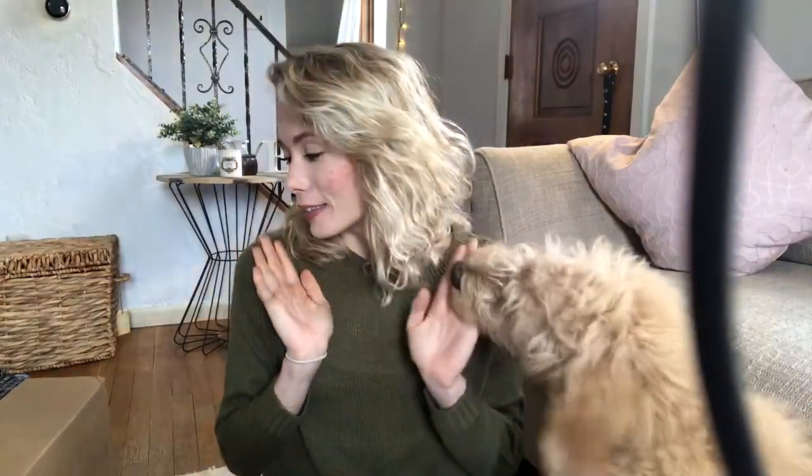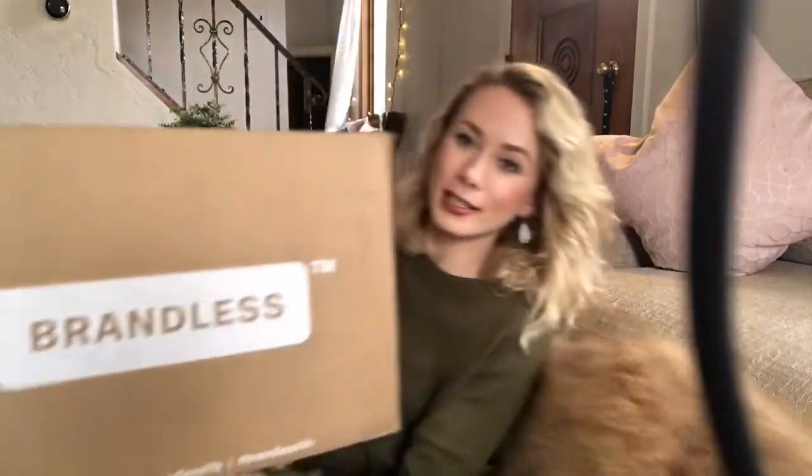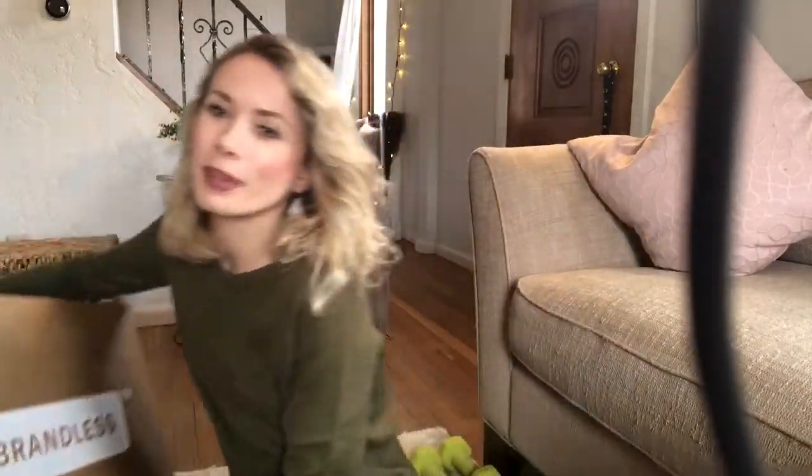Hey guys, welcome back to my channel! Thanks for coming and watching my videos, it means a lot to me. I am really excited because I am going to do my first unboxing video and honest review of this box, which is really big. It's the Brandless box!